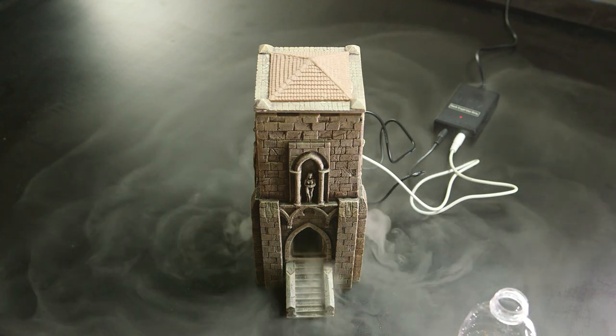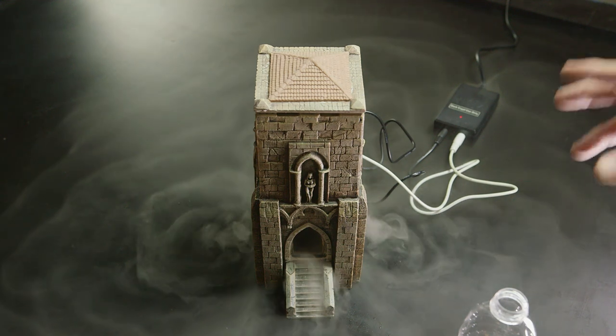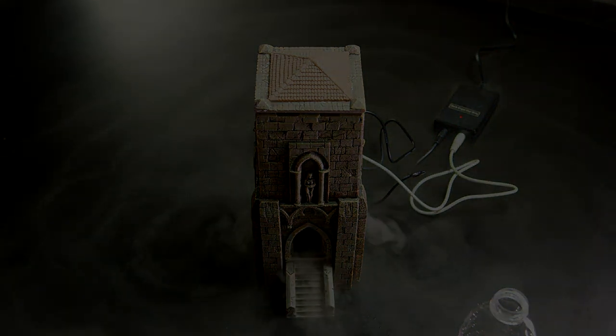So this has been a brief overview. We hope that you like this. Make sure to tune into the other videos that we have — we're going to get into some of the details on how you can make your fog monster work great with your game terrain.